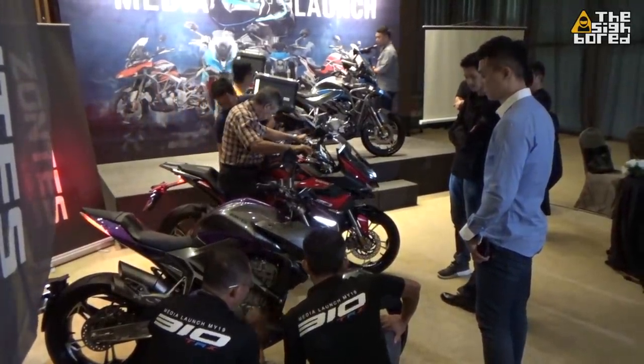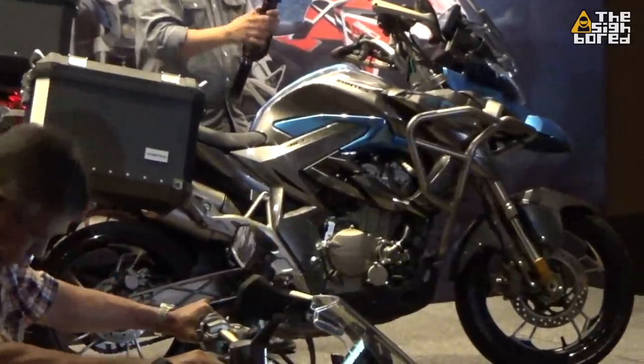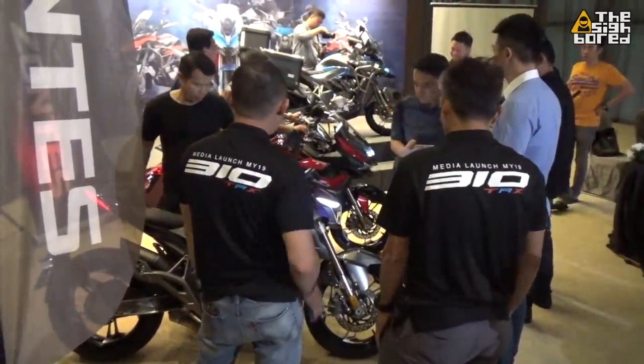What up guys, this is the Cyborg here. For today's video, we are going to be checking out the 3 new bikes coming from Zontes Malaysia, which is going to be the 310R naked version, 310X sport touring version, and 310T for the adventure version.